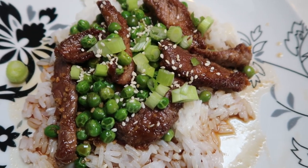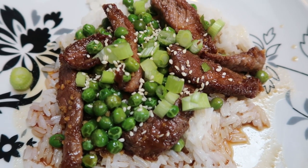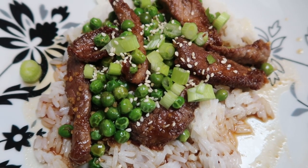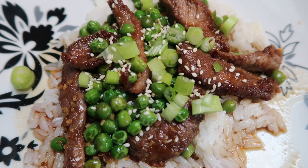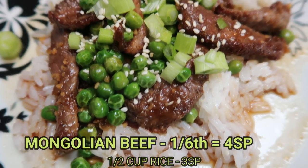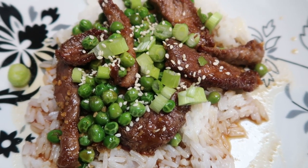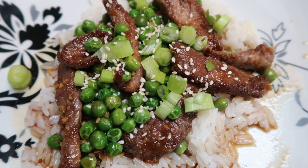Here is our completed Mongolian beef! This tastes amazing — I tried a little piece of the meat, so good. I have half a cup of jasmine rice for three smart points, and one-sixth of the Mongolian beef for only four smart points. I put a little sauce on my rice and topped it with some green onions and sesame seeds. This entire dinner is only seven smart points total — three for the rice and four for the Mongolian beef.